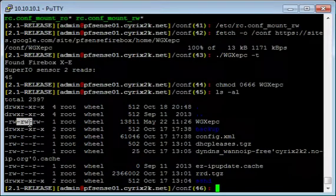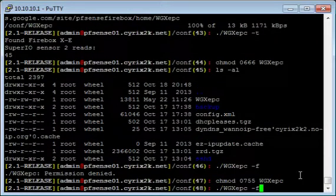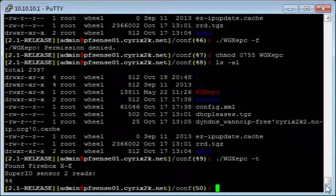After that we have the group level permissions, and then everyone else, or world permissions. If I try to run wgxepc right now, you'll see a permission denied error — as promised. So we need to enable execute permissions. We're going to type in chmod 0755 wgxepc and press return. Now if we run the list command again, we'll see the permissions have changed: we now have read, write, and execute permissions, and everyone else has read and execute but no write, so they can't modify the file. Now if we try to run wgxepc, we'll see that it works.